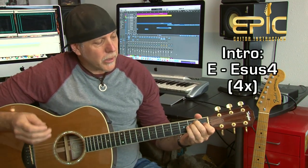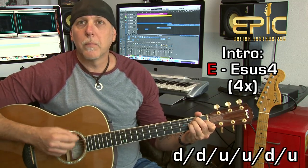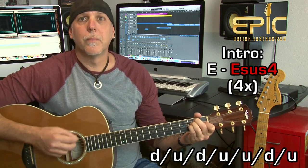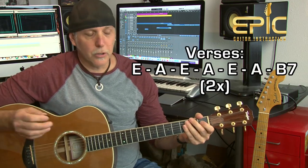The song starts off with a little introduction, and you're going to play the intro four times through. You're actually going to repeat the intro two times through after each chorus. Let me play it for you, and then I'll break it down and explain it. Here's the intro — it'll sound like this, into the first verse.